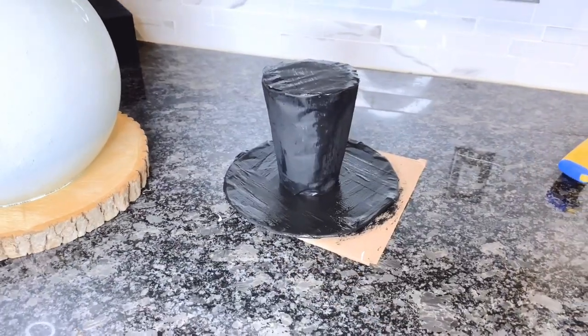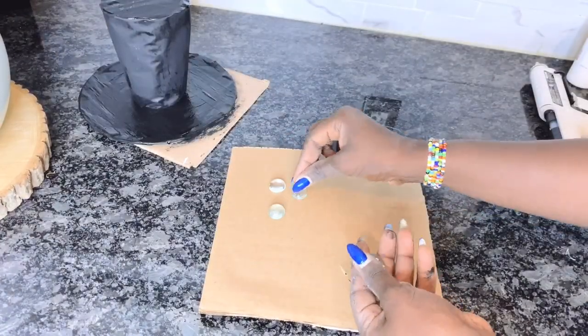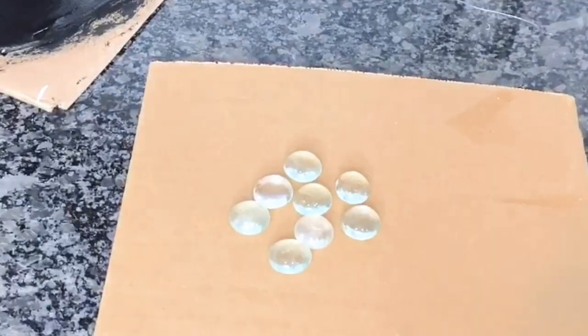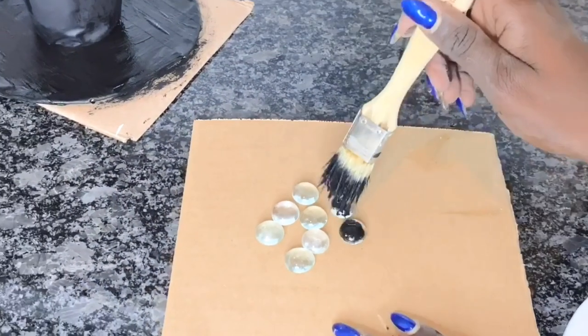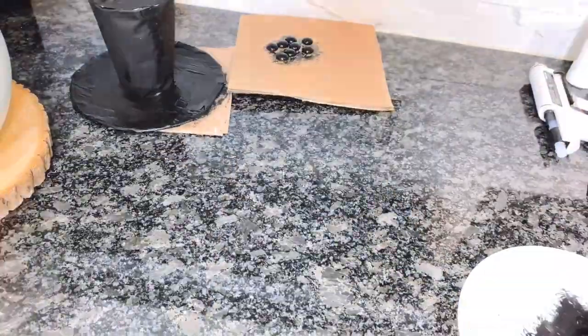There we have Frosty's hat, ready to be worn. Next, I will be using these glass rocks from the dollar store as buttons and eyes for my Frosty — I just painted over them with black acrylic paint.